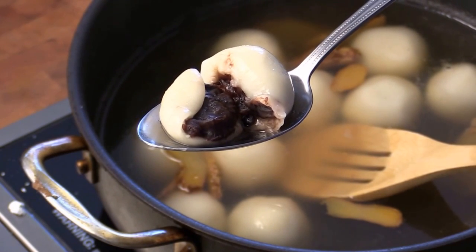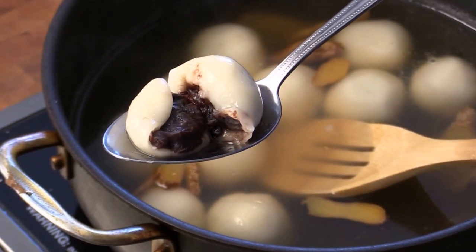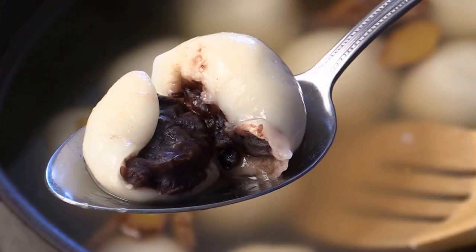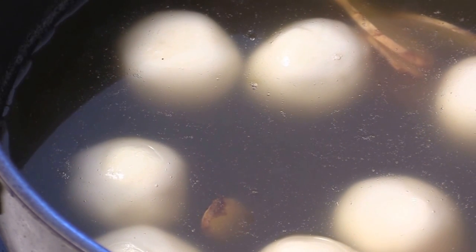I believe cooking can unify culture. I hope you like my video. I'm Chef Tom. Please subscribe and comment — I will see you next time. Zaijian! Oh, one quick note: when you eat this, it's super super hot — don't burn your lips. Bye.